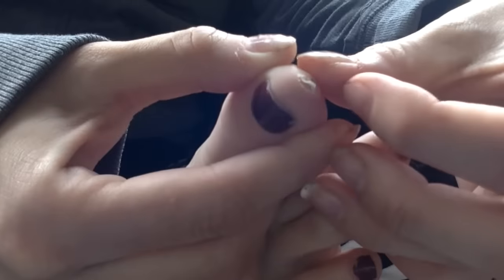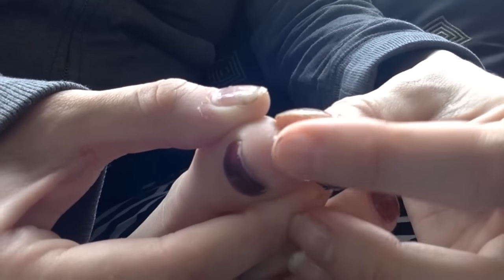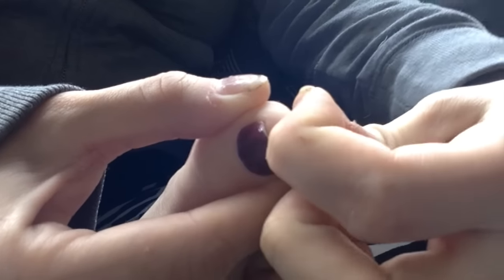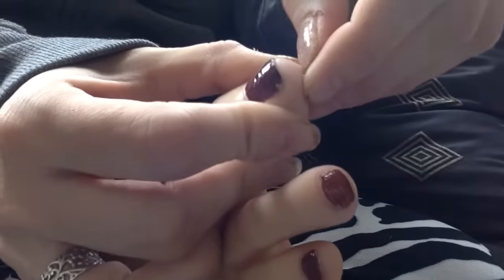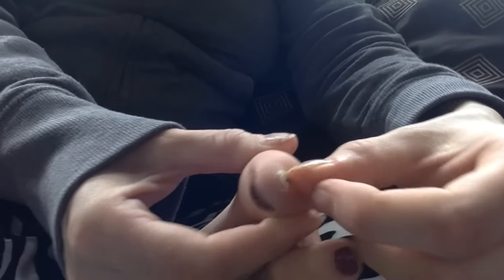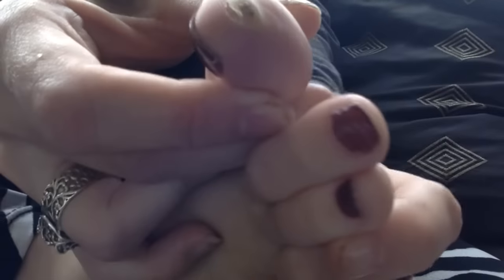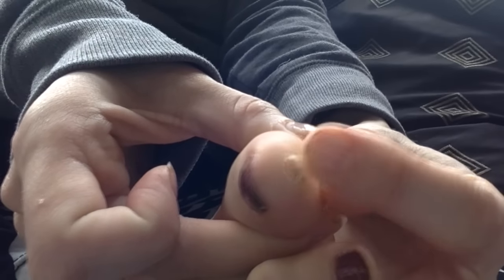You can see it's starting to come off. That's so nasty. You can see the skin is apart — it's dead plantar wart, and this is starting to come off.